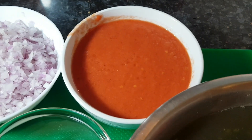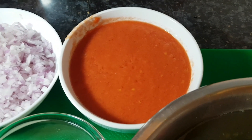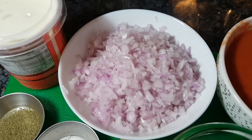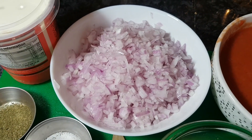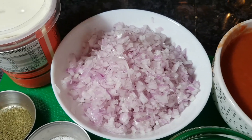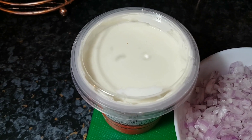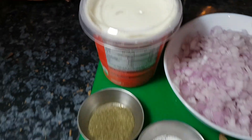Four red ripe tomatoes blended into a smooth paste. I'm using Mumbai onions — use any onions you want — about four medium-sized onions cut up nice and fine. We're going to be using some cream to add to the sauce, and also for the important garnish to make it look really super.